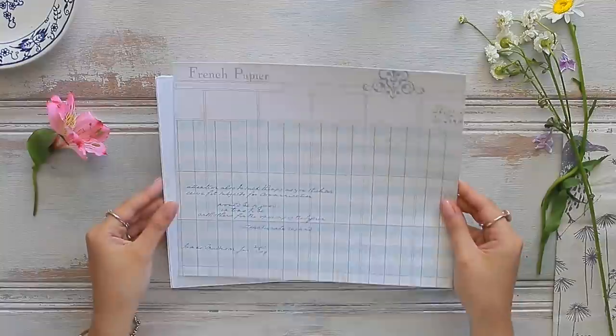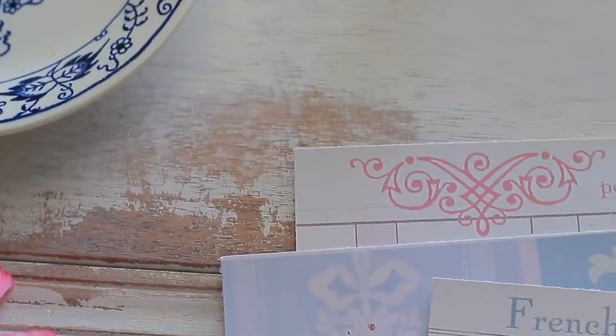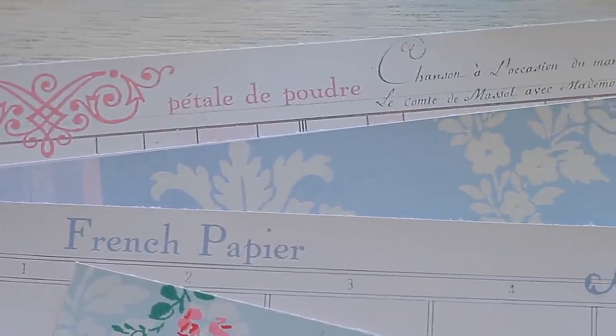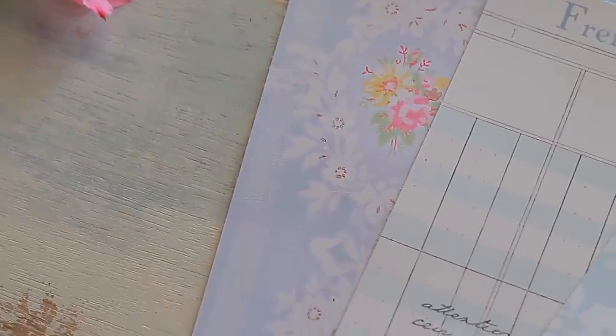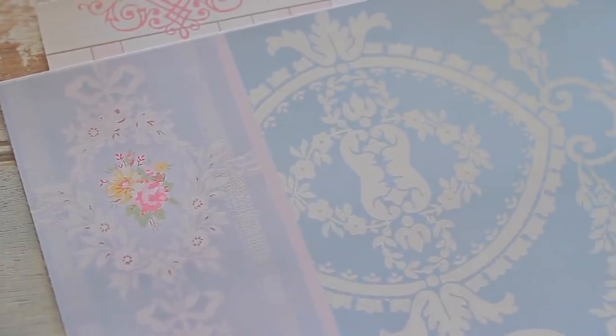Now it's time to decorate the middle part of our book. I created and designed some beautiful French papers. I wanted to create my version of some French ledgers in the colors that I love. I also wanted to create some floral decorative paper using my design, and some antique papers as well.